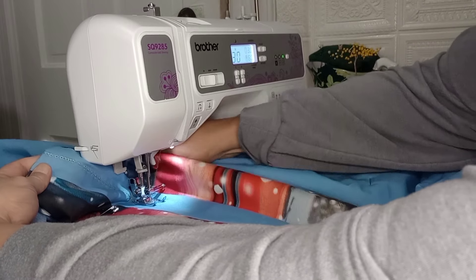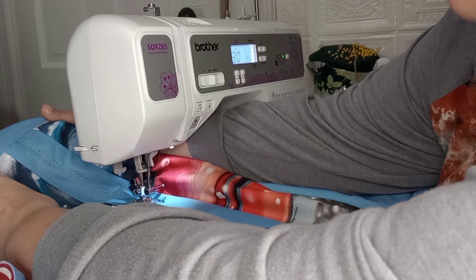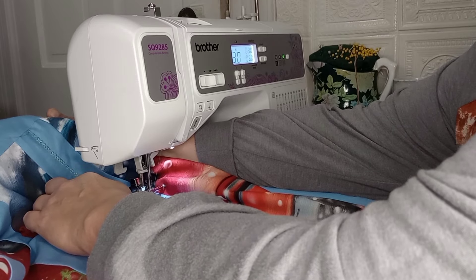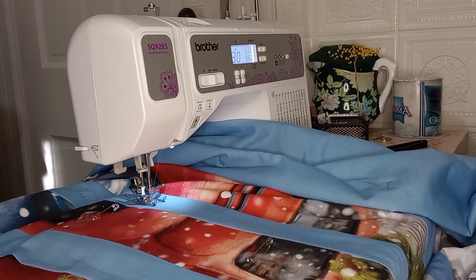So that is what the stitch looks like. I really like it — it doesn't look so much like a snowflake on here, more like a flower. On everything else I've done it looks like a snowflake. I think I'm going to keep going and get this all quilted in.